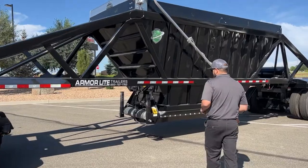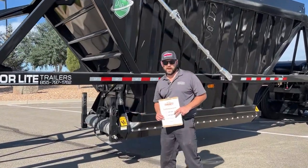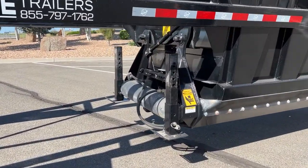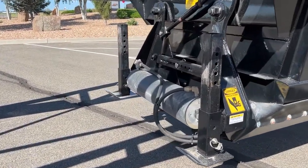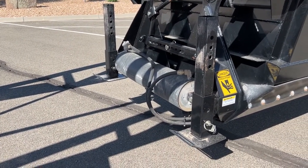Moving through here, you get them with the drop leg landing gear. Those aren't load bearing, but they're a pretty good option — easy to get up out of the way to dump the clamshell.